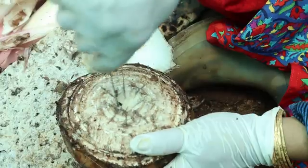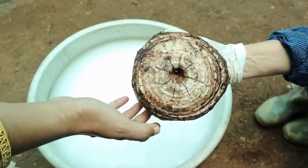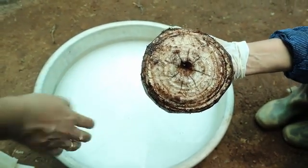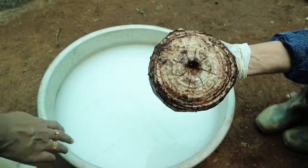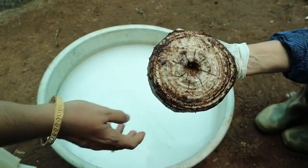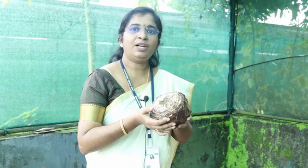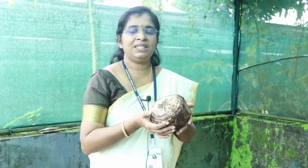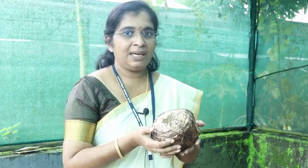This is the apical meristem, which is to be destroyed. We give six to eight cross cuts and the apical meristem is removed to a depth of two centimeters, leaving a cavity in the center. The prepared suckers are to be given a fungicide treatment for 20 to 30 minutes before planting. We can use a fungicide like carbendazim or Pseudomonas fluorescens.